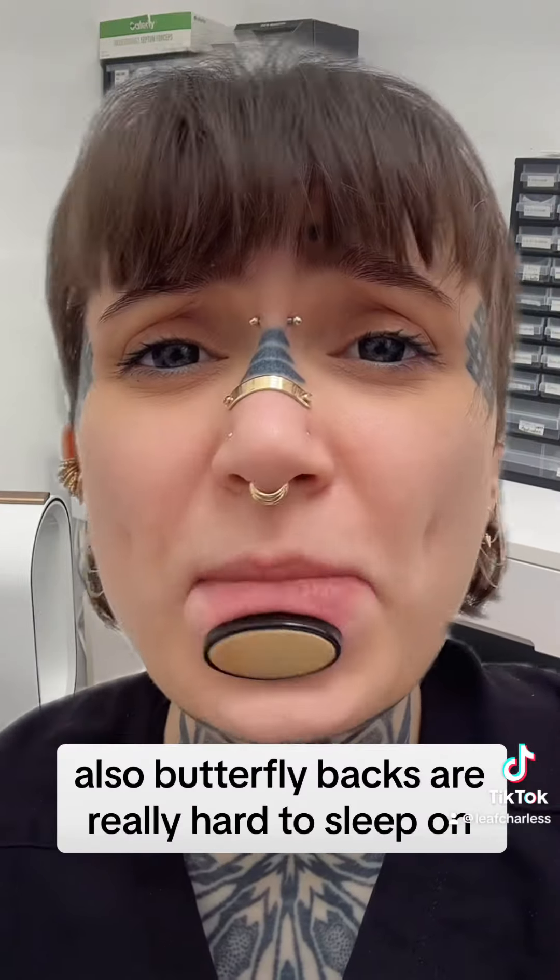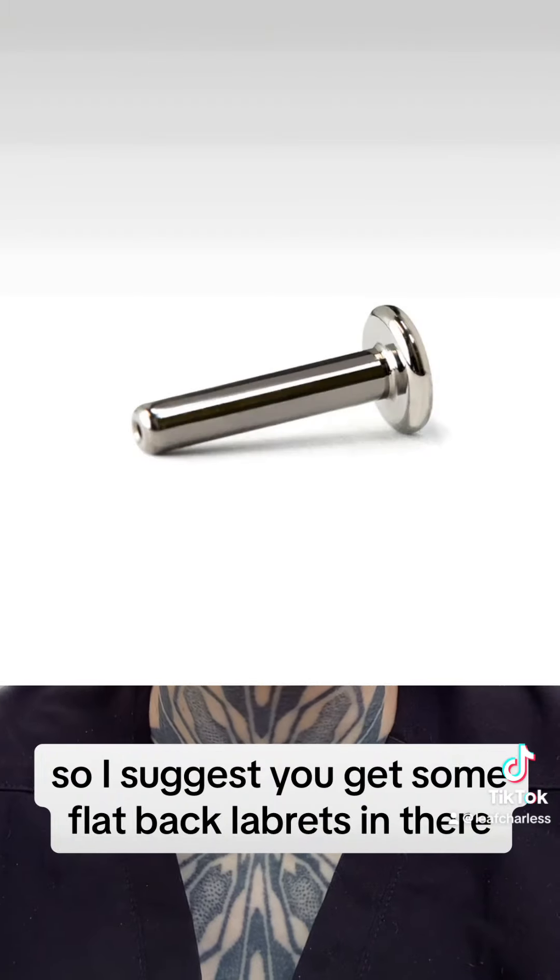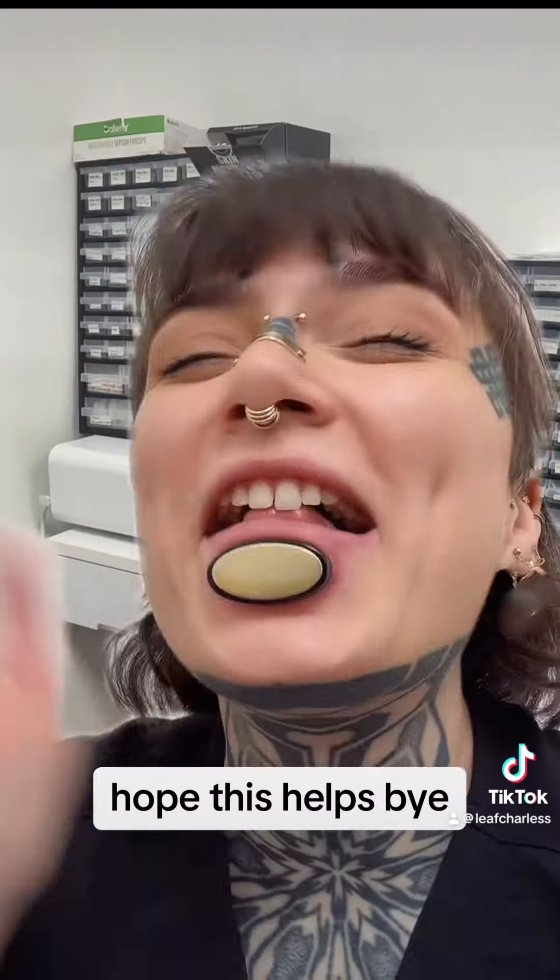Butterfly backs are really hard to sleep on — like, really hard. So I suggest you get some flat back labrets in there. Hope this helps, bye.